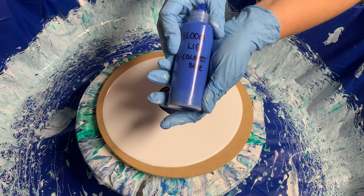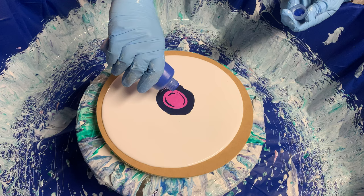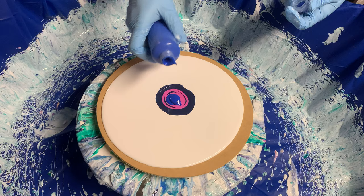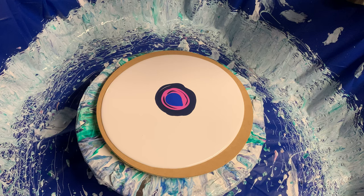Here we've got Liquitex Cobalt Blue. This one's a little bit thicker so I probably should have thinned it out a bit, but we'll see how it goes — it doesn't want to come out. A little bit more. Let's try a Liquitex Copper — this is a beautiful color, nice and shiny.